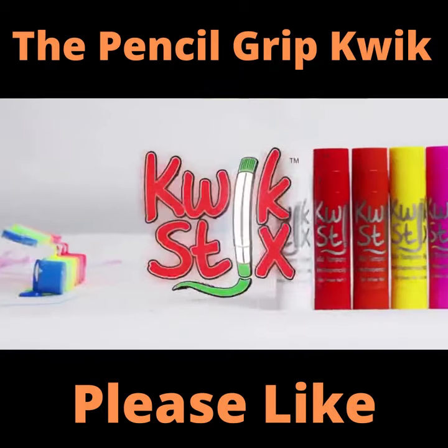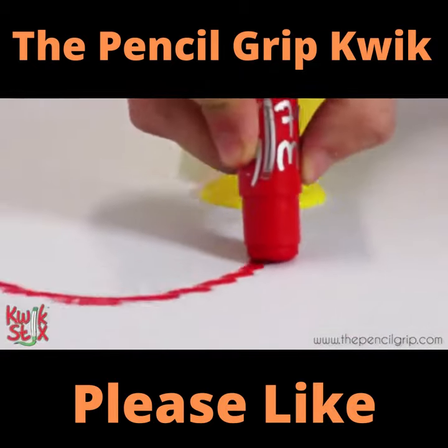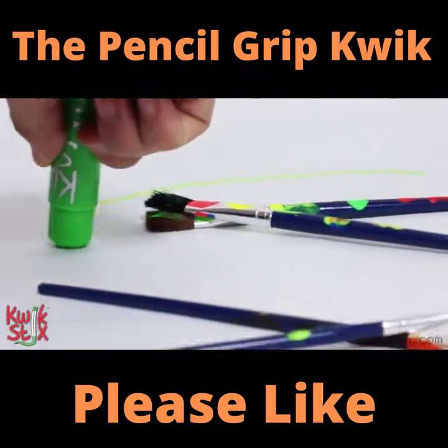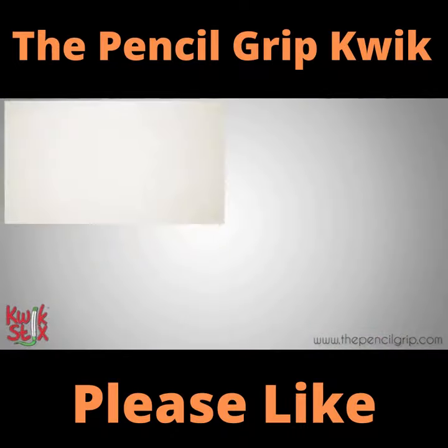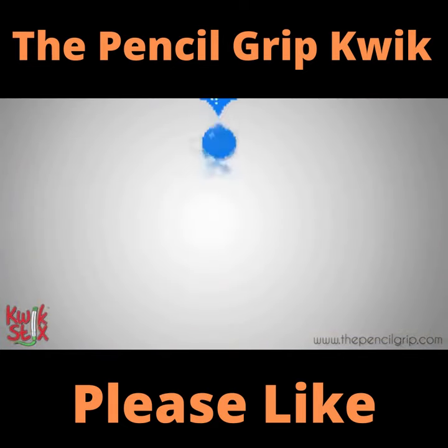Well, until I found QuickSticks. With QuickSticks, there's no need for water or messy cups and brushes. All you have to do is just uncap, twist, and paint. They work on multiple different surfaces like paper, cardboard, poster board, and even wood. The best part is they dry in 90 seconds.